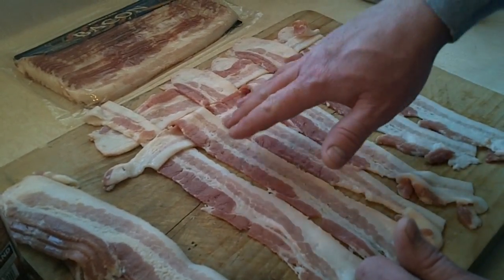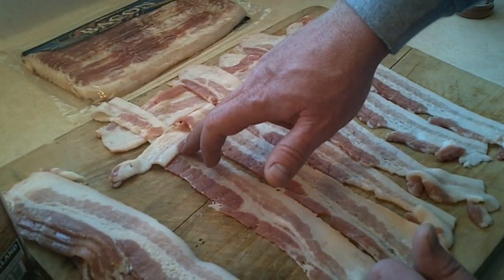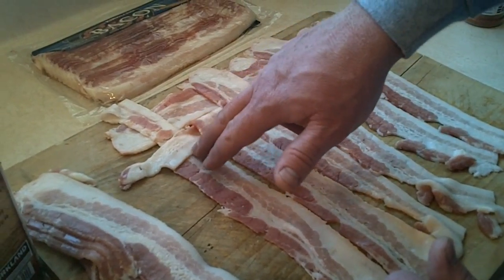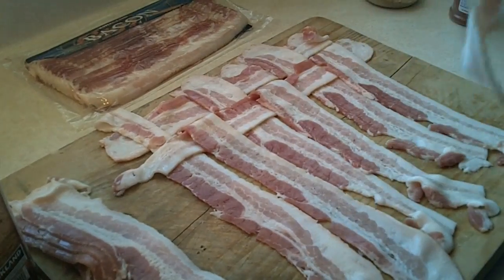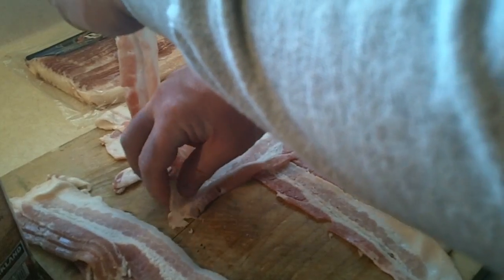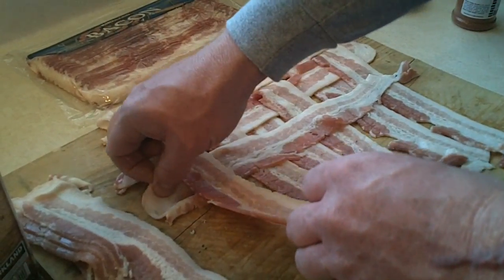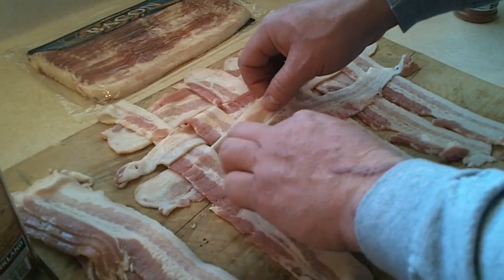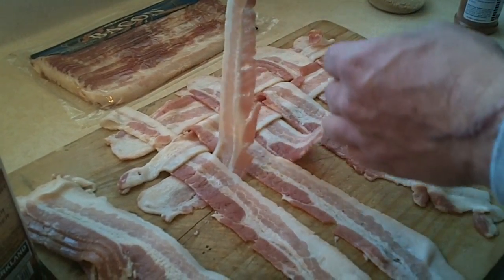The weave is not complicated at all. All you have to do is notice where you came out — see this bacon piece is overlapping, so we know that the next piece that goes right here is going to go under. Real simple, you can just put it right there beside it, lift this up, get your bacon — you want to get it so you don't have a big gap. So you see, this bacon is over, this next section is under.